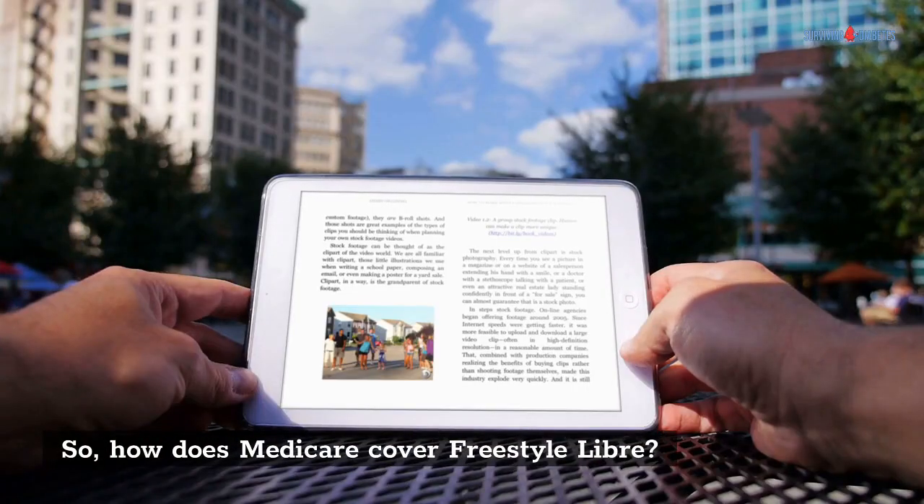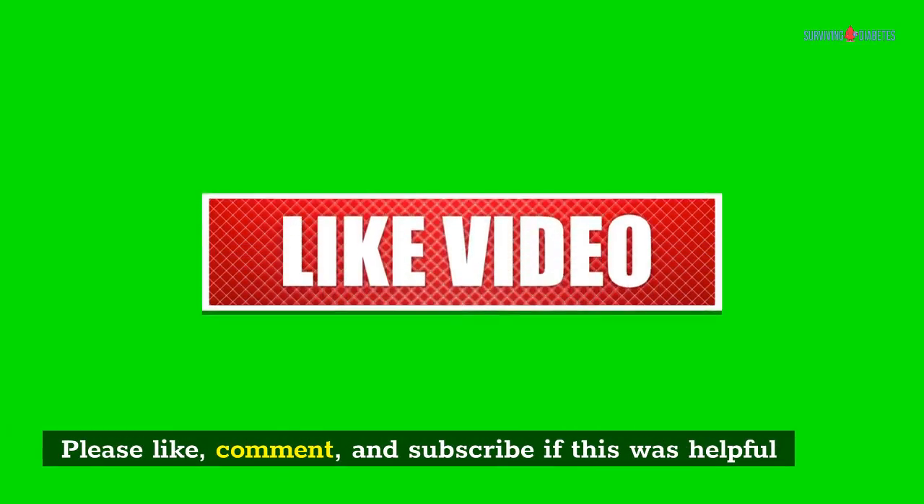Please like, comment, and subscribe if this was helpful.